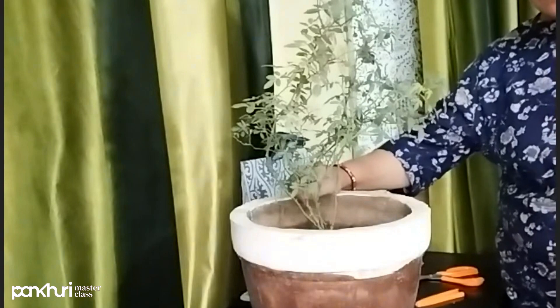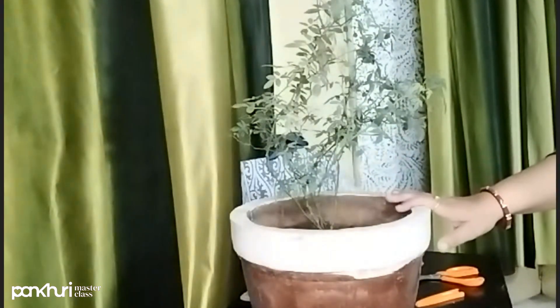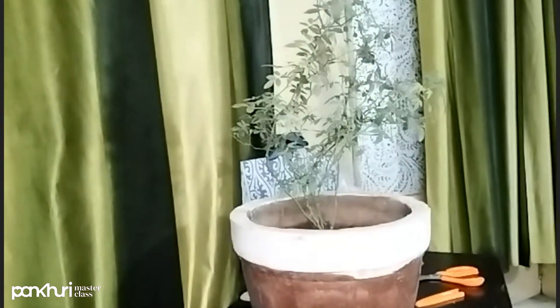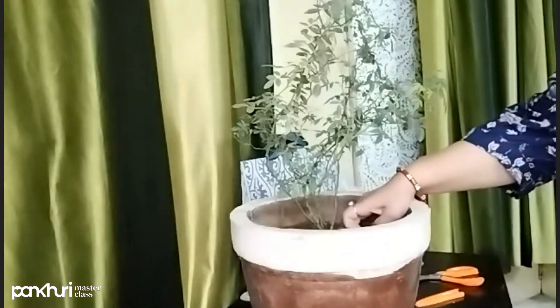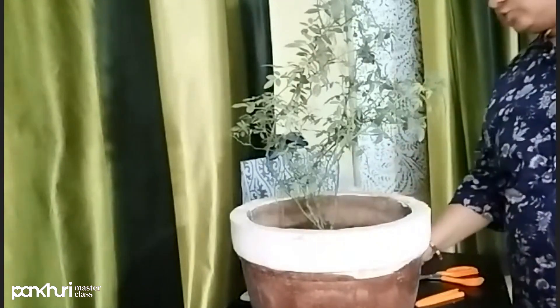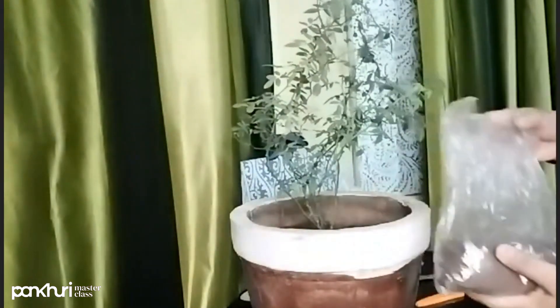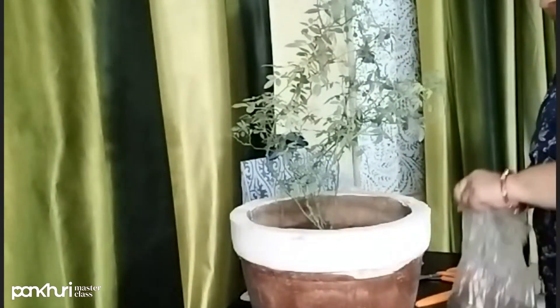If this fertilizer is a powder, you will add a small amount per pot. If your pot is small, you will add half the amount. When you add this powder, you add a little bit into the middle of the soil. This mixture helps the plant and also keeps insects away.